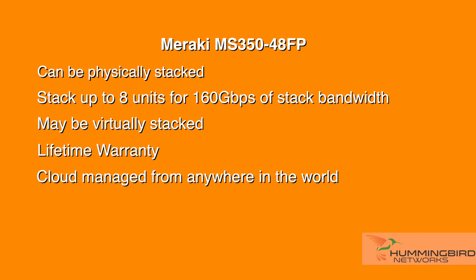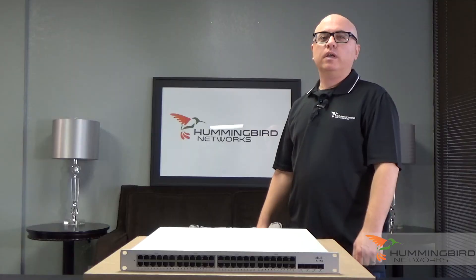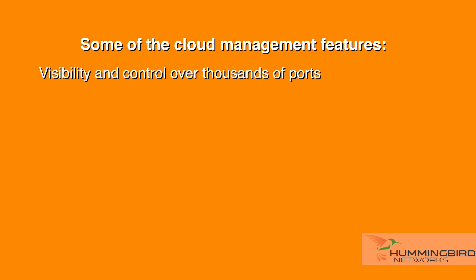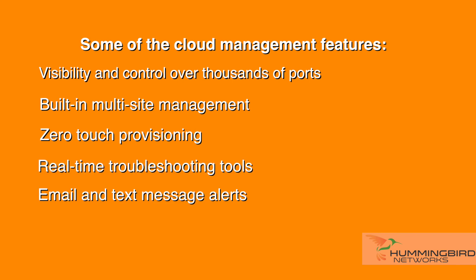Like all products in the Meraki family, it's cloud managed through the Meraki dashboard. It supports both Layer 2 and Layer 3 routing with built-in QoS services for voice and video optimization. Cloud management features include visibility and control over thousands of ports, built-in multi-site management, zero-touch provisioning, and real-time troubleshooting tools that can send you email and text message alerts.